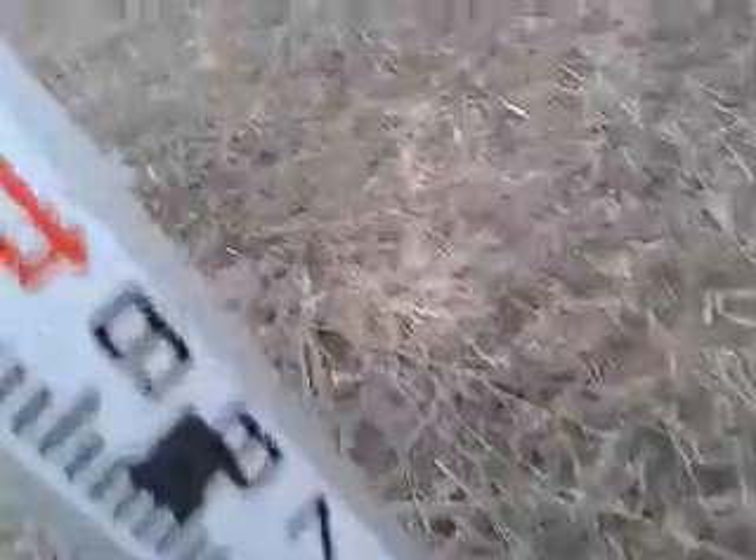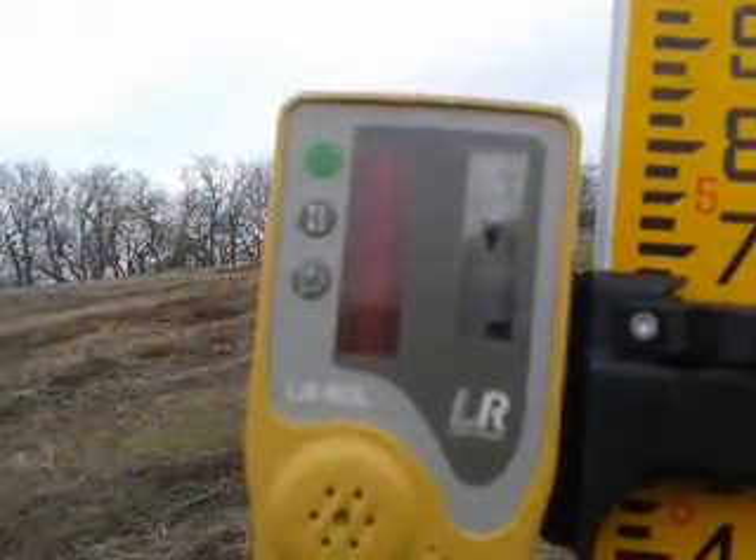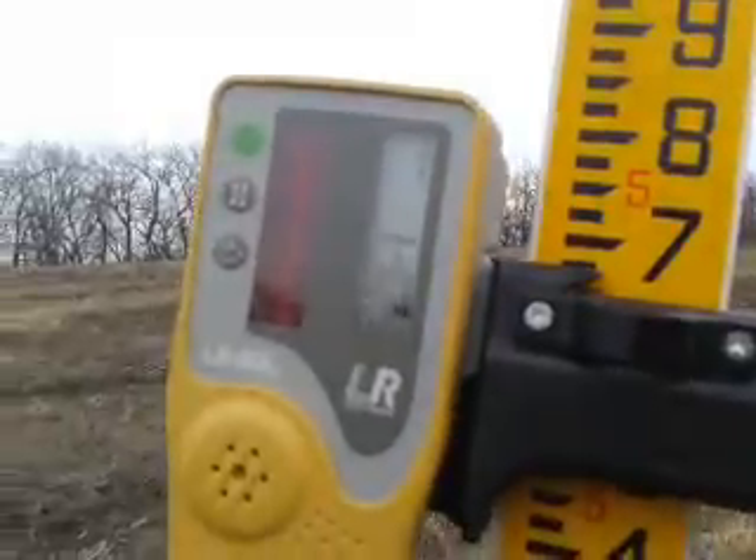There's a hole there so I need to go uphill — almost there. And if you can read the screen of it, it's telling me I need to go up in elevation, and now down in elevation, and that line means I'm perfectly on contour. So that would be right about here.